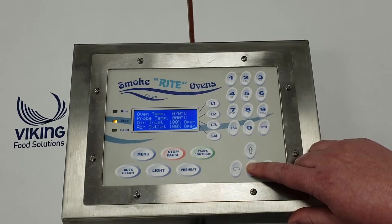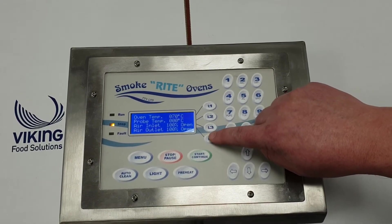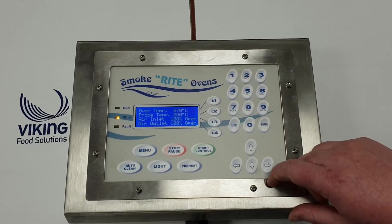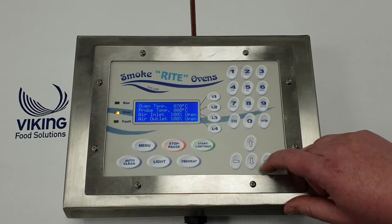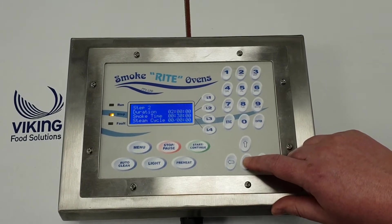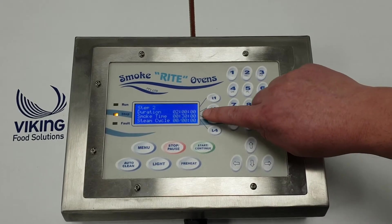Press the arrow again and that gives us the oven temperature and the air inlets. One of the great features of the Smokeright is we can change the air inlet and outlet to whatever we want, so that makes your program very bespoke. That's a fantastic feature.